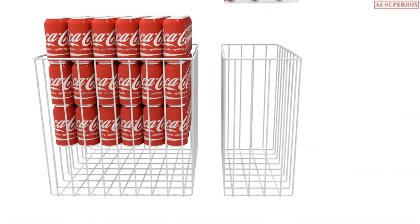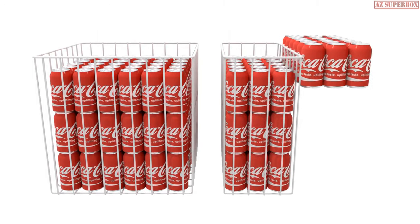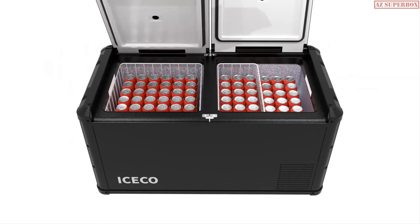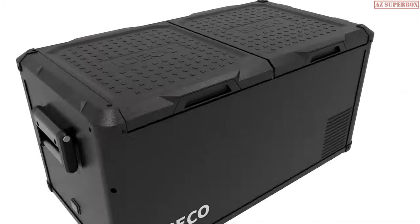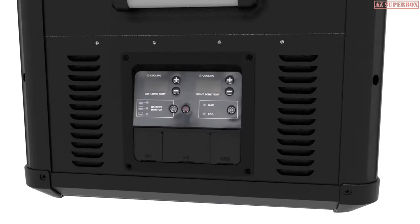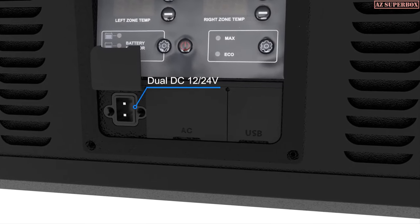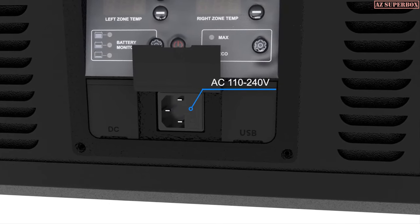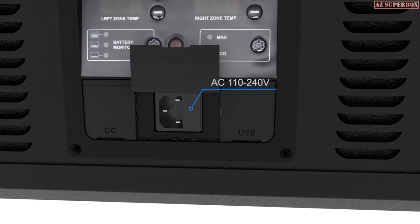With a large capacity of containing more than 100 cans, the independently controlled compartments can be both set for freezing or refrigeration as needed. The 12/24 volt DC ports are installed on both sides of the fridge, and the VL Pro's built-in AC transformer allows you to pre-cool the fridge from your home outlet.